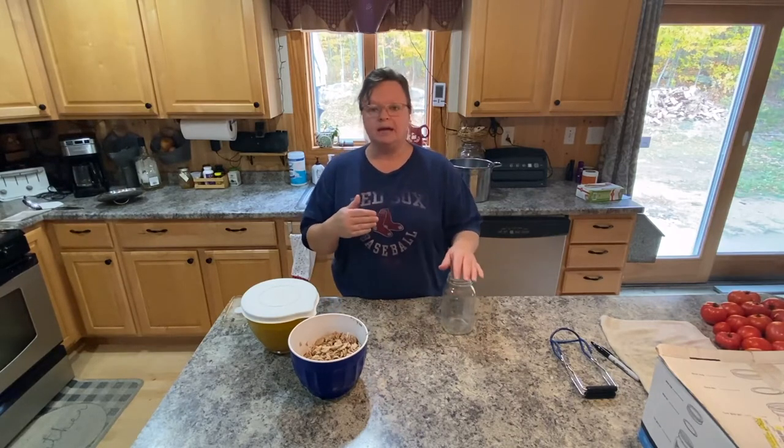Guys, do it. If you haven't, just buy a chicken from the store, process it, can it — try it. Just don't be intimidated. It is intimidating, but if I can do it, trust me, you can do it. The Ball canning jar book is awesome — probably most other canning books are good as well. It really is pretty awesome.